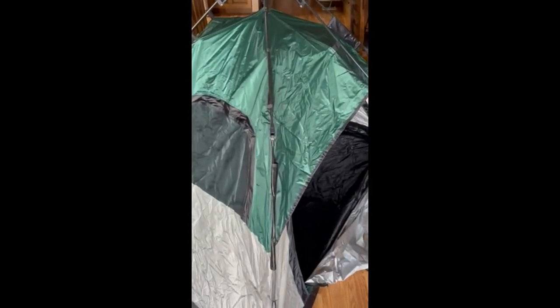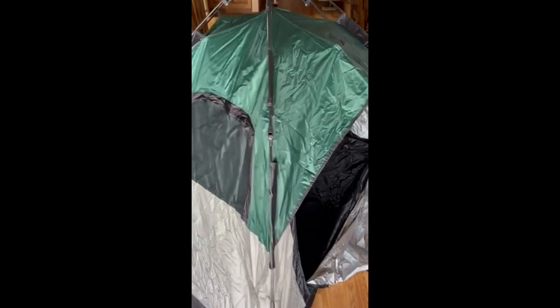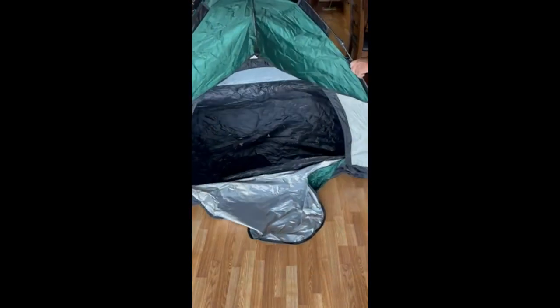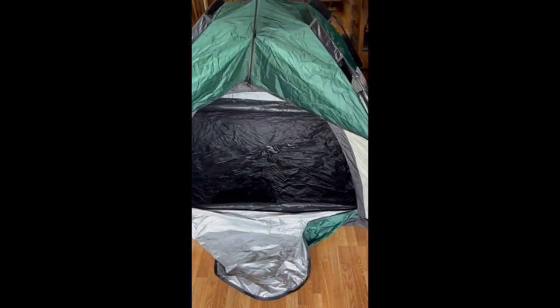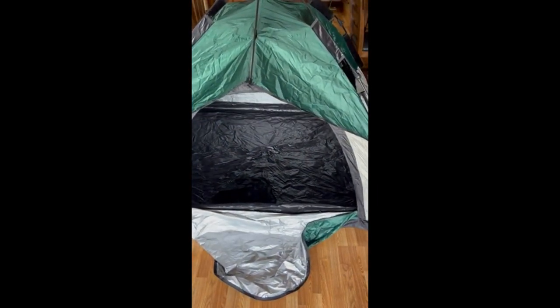I'm setting this up in my kitchen slash living room, so not the best place to do that in, but you can see, if I had any idea what I was doing, that that really set up quite nice.